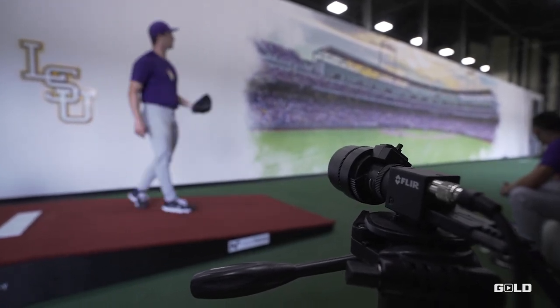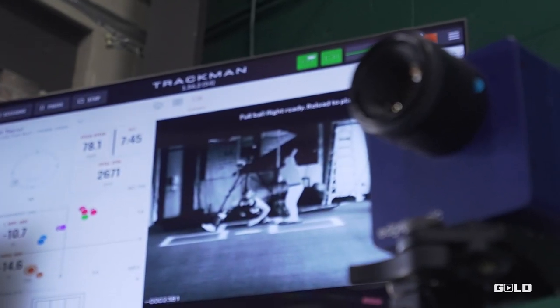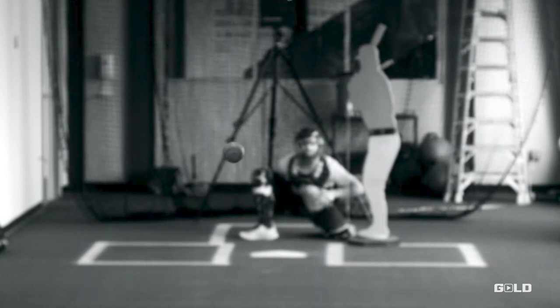Then you have the edutronic cameras, which I think was one of the biggest draws for me. I've always wanted to use those — when you think pitching lab, you think an edutronic camera. It's a super slow-mo camera that basically shows exactly how the baseball is coming off your fingers. When you see guys in the big leagues that just have nasty stuff, it's because they have it down to a science — exactly what finger they want the ball to come off of, the axis of the spin. It gives you objective data on how you want to release your pitches.